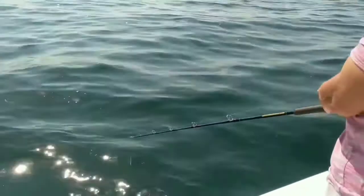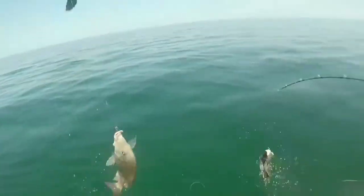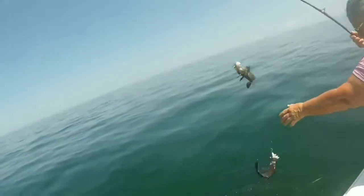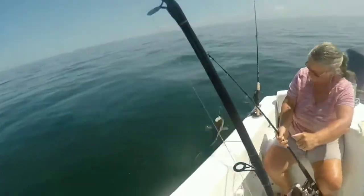But they're biting pretty good. We got a sea bass down there — he might be a keeper, but he's got that big grunt. Oh yeah, that's a keeper sea bass. And you got a keeper sea bass — oh, you got maybe two keeper sea bass.